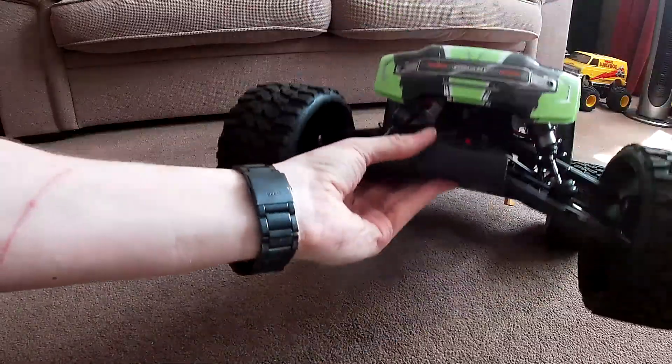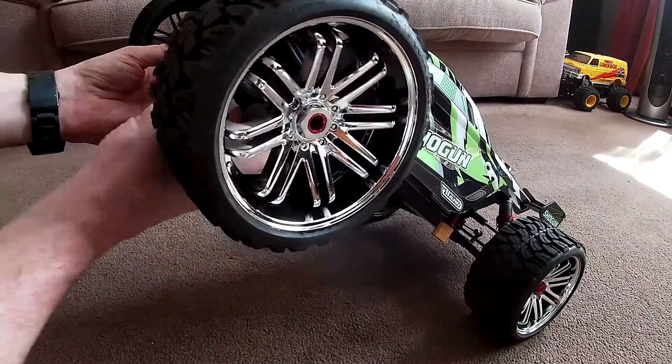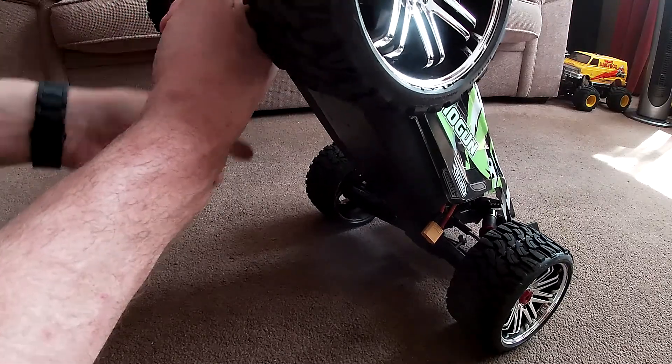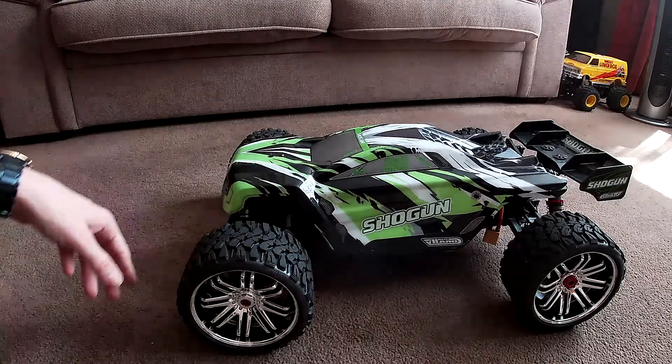Oh, and the front bumper — I changed the front bumper. And on the diff cases, the bit that goes on either end to hold the hinge pins in — I had to change those on the front and back as they looked more like a banana than straight.